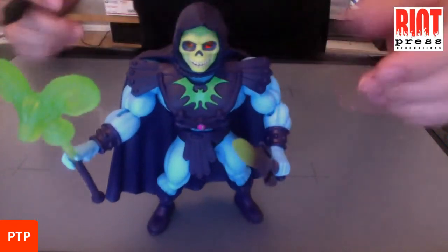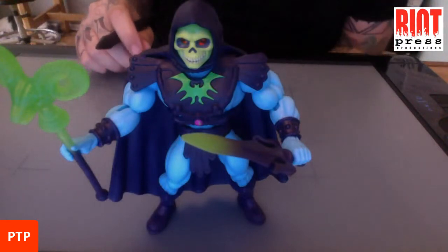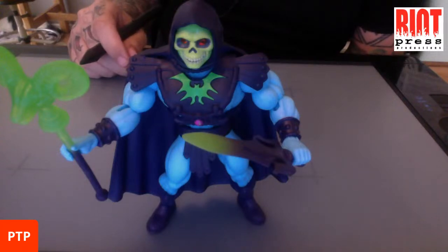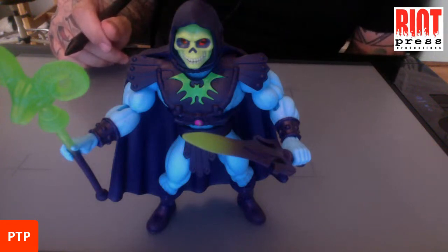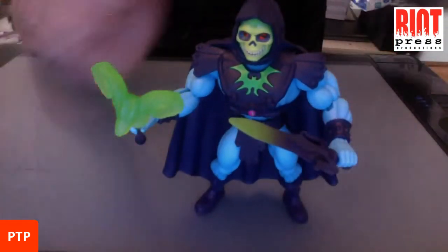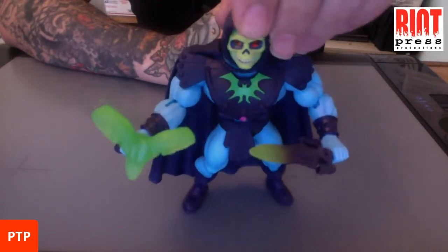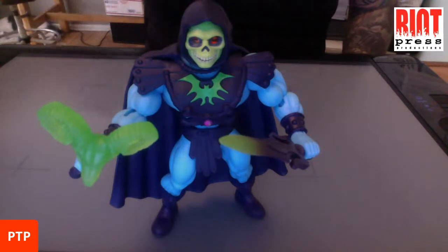This figure right here, if you're wondering what this guy is — this was a Target exclusive that came with a Keldor head. Keldor is who Skeletor was before he became Skeletor. I just thought this was an awesome figure. I like the jewels in his eyes, the airbrushing on his face is really cool. I also like the translucent staff and the sword. It comes with a cool cape. The other Skeletor doesn't. I really like this face, especially compared to the new Origins face.